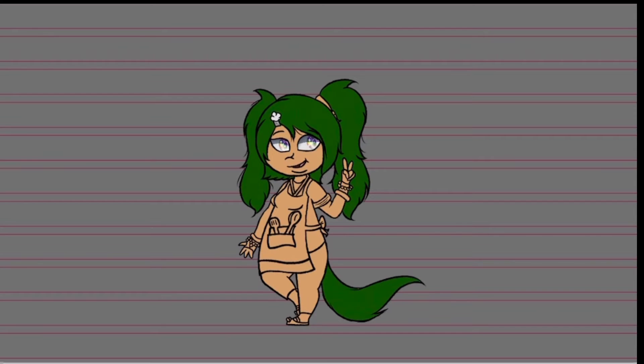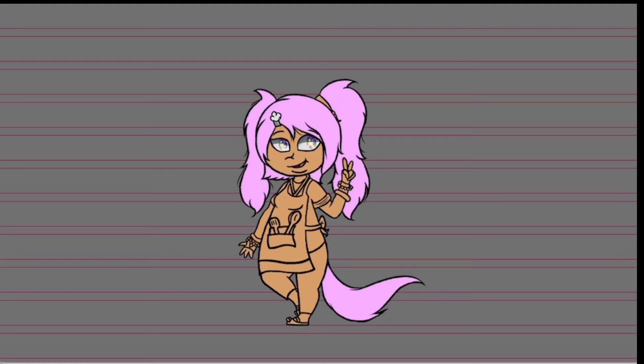So I decided to give her whitish gray eyes, and just give her a reflection of rainbow, to give her a rainbow-eyed kind of look without actually having to make her eyes rainbow. With her hair, I also decided to make it a more vibrant, lighter pastel color pink, since I don't want it to clash with the rest of her outfit.